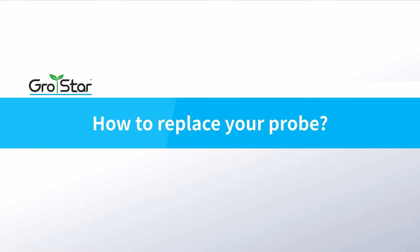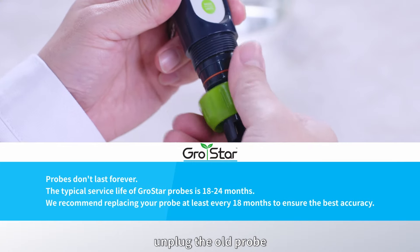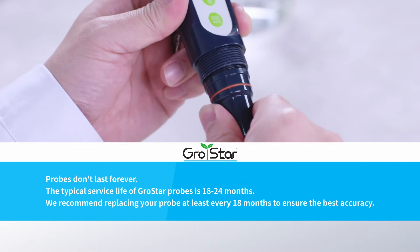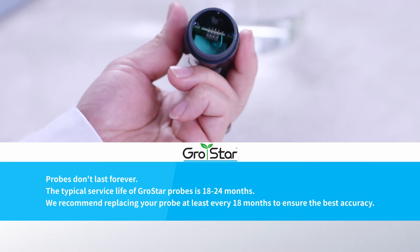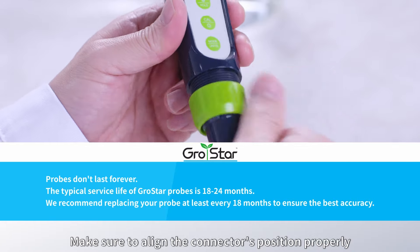How to replace your probe. Screw off the probe ring. Unplug the old probe. Plug in the new probe. Make sure to align the connector's position properly, and screw on the probe ring.